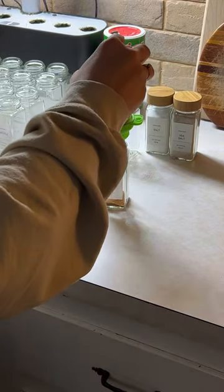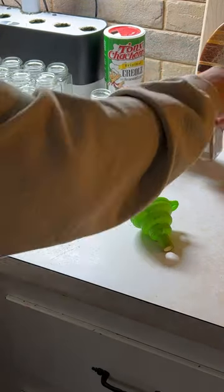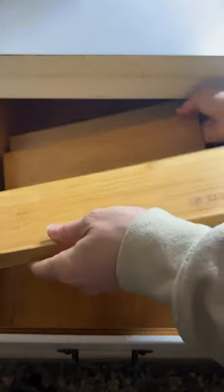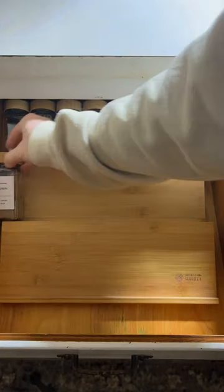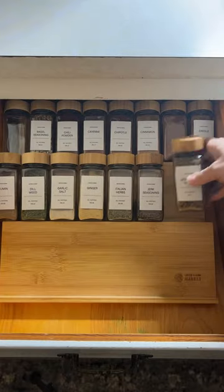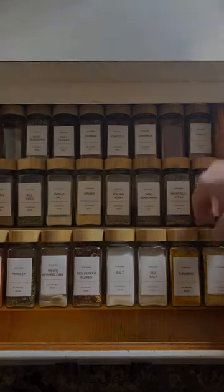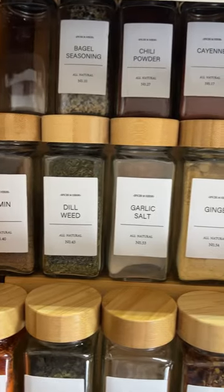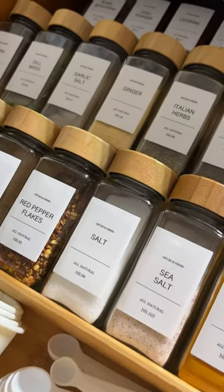I got this kit and it actually came with everything — from the jars to the labels to the funnel — and this was the most satisfying thing ever to put together. I'm still a little shocked I actually got it all in our small kitchen, but thanks to these organizers I got my dream Pinterest spice drawer.